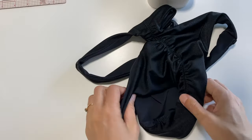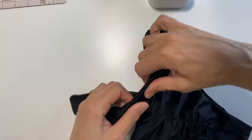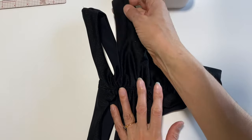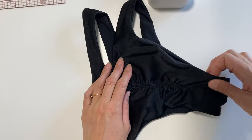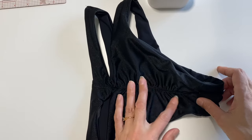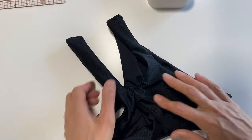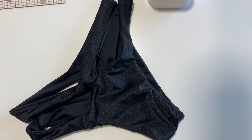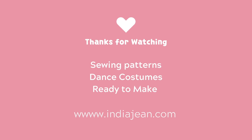And that's the ruching done on the back — thank you so much! Please visit indiajean.com to purchase your patterns or any ready-to-wear swimwear and pole wear. Thank you so much for watching and I look forward to seeing you again soon.